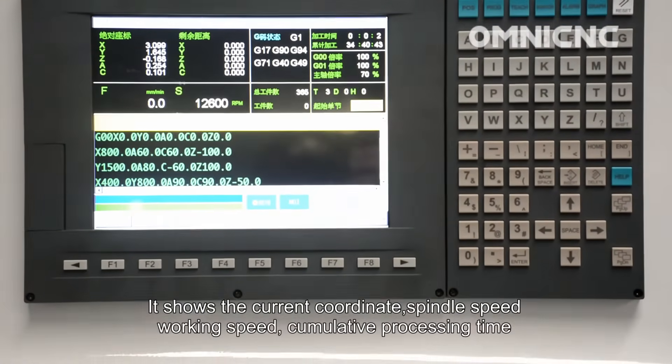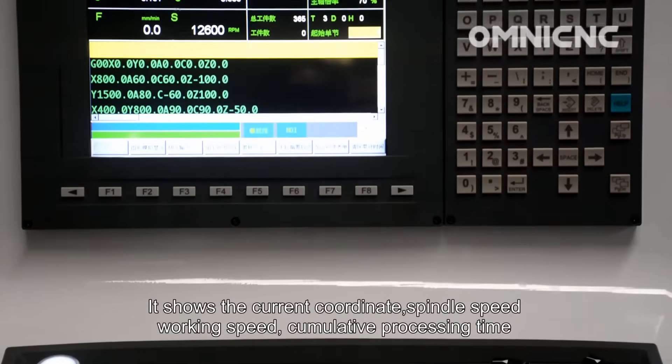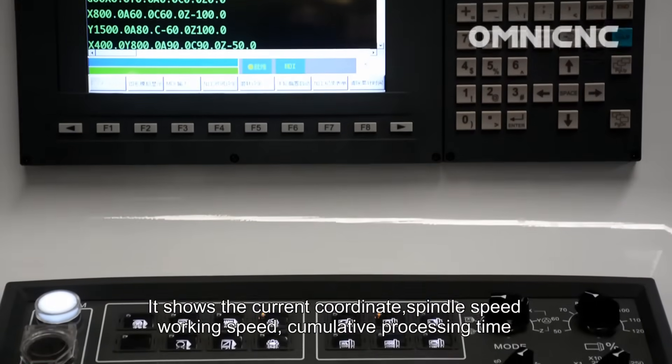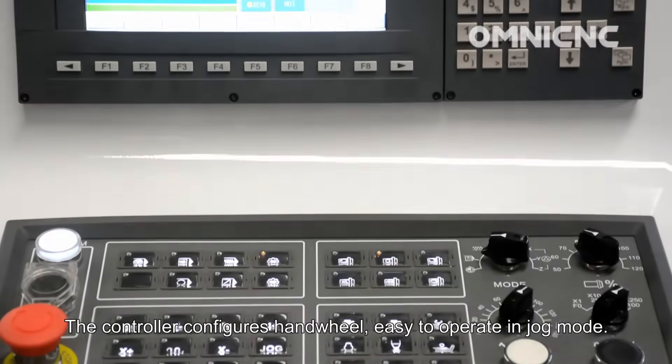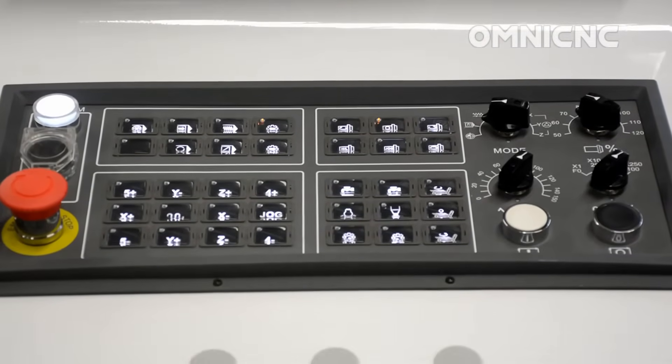The advanced Sintech controller displays the current coordinate, spindle speed, working speed, and processing time. The controller features a HiteWheel interface that is easy to operate on the machine.